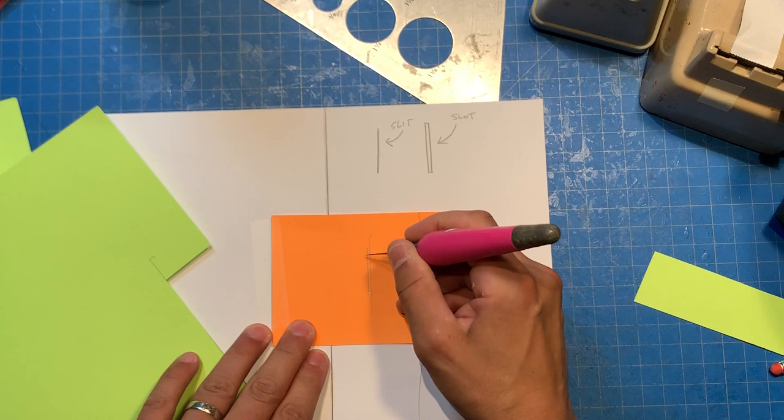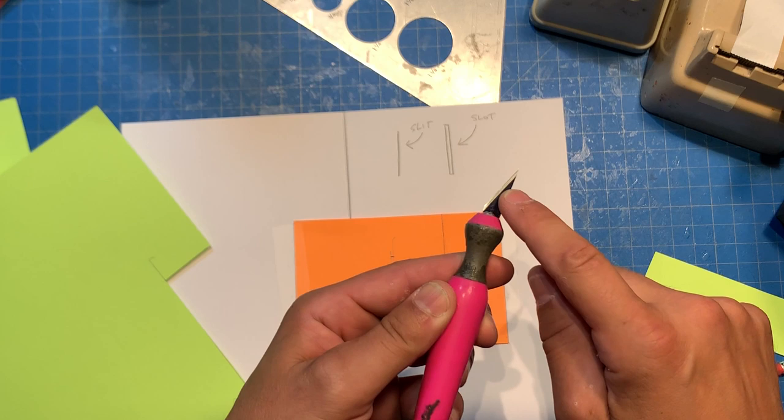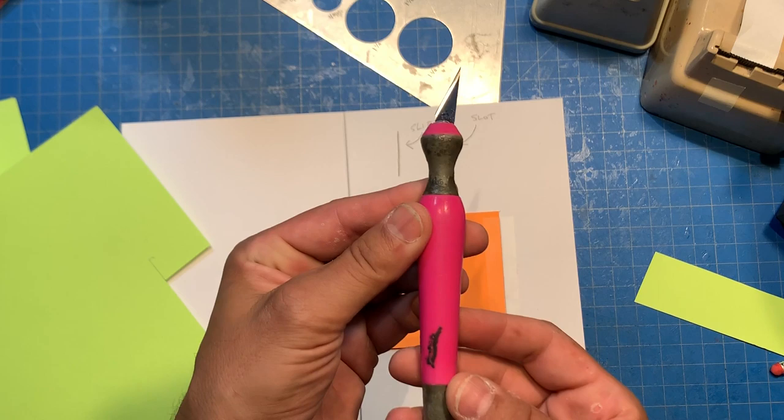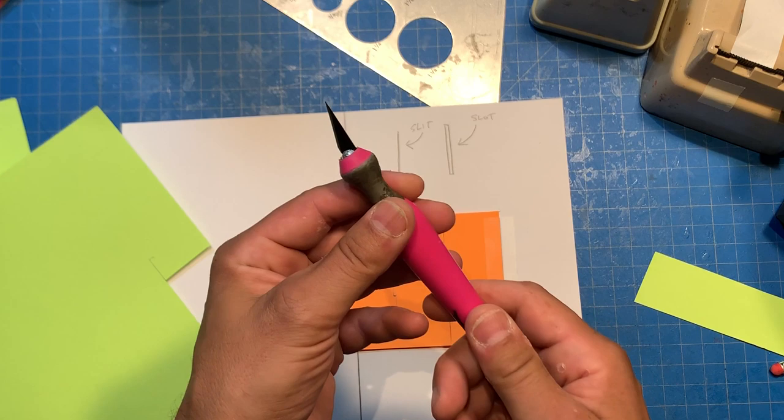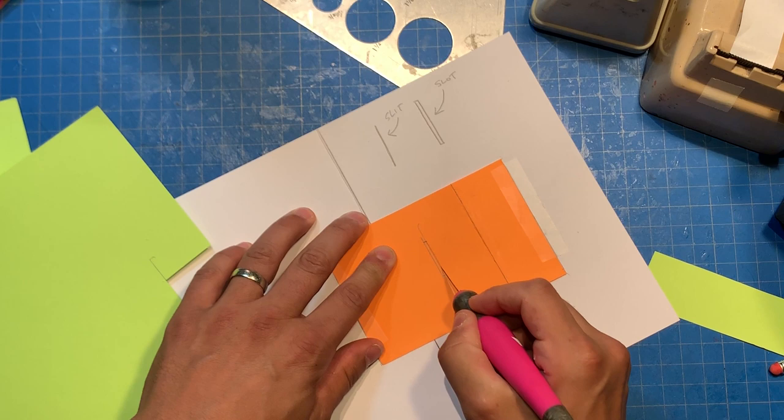When I work and use a craft knife or exacto blade, I make sure I change my blade as often as possible. You really have to respect the tool you're working with, because it could roll off the table and go right into your foot. So you have to really be careful and mindful of sharp tools.